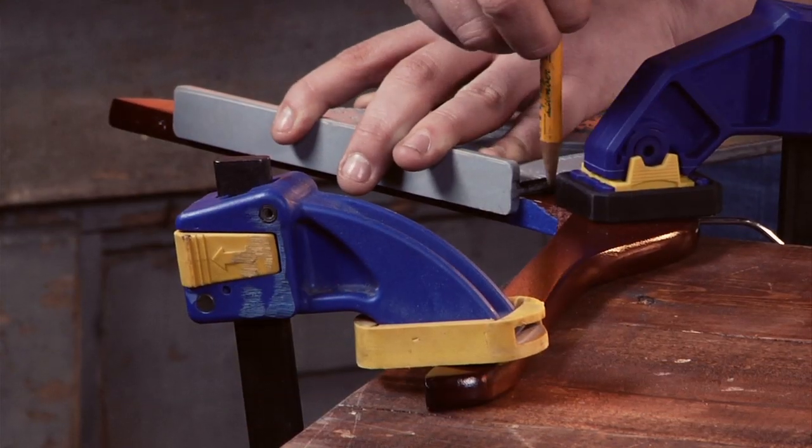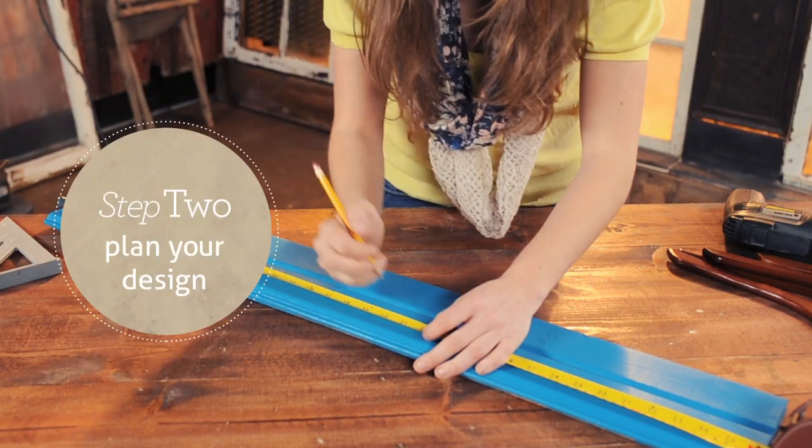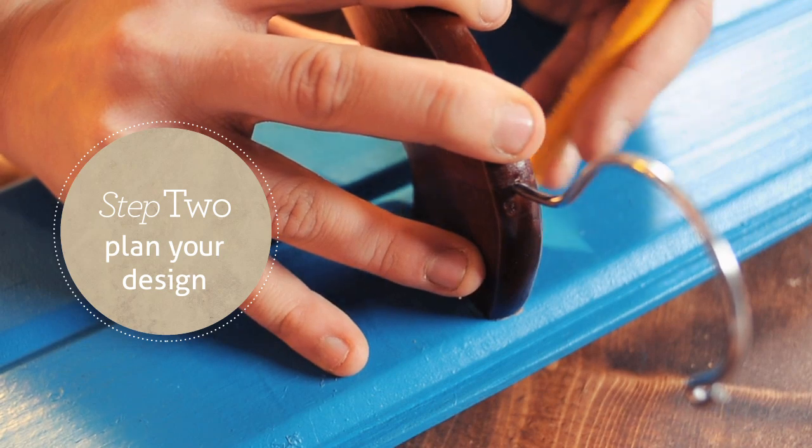To begin this project, I'm cutting a 90-degree angle just behind the hook. Next, plot the layout for your hangers by measuring and tracing around the cut end of each.